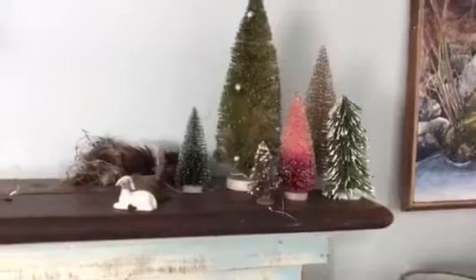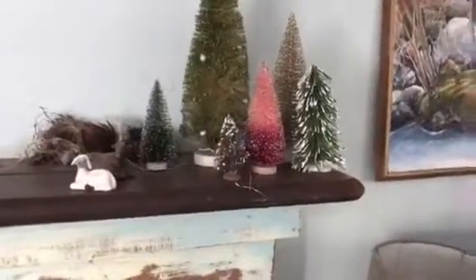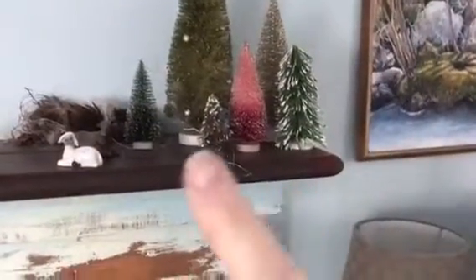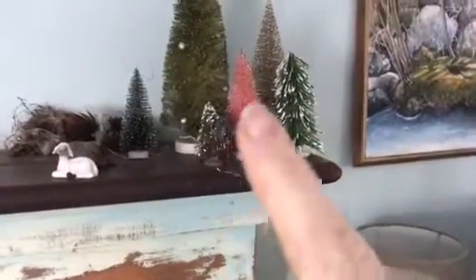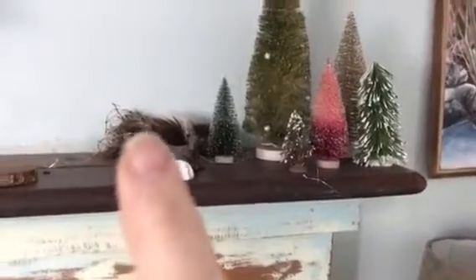Always loved the bottle brush trees. This one is really old. That's new and the rest are from other years. Over here is a bird's nest — always got to have a bird's nest. Another nest in a rusty metal container, which I love when it tarnishes. I think it's beautiful.